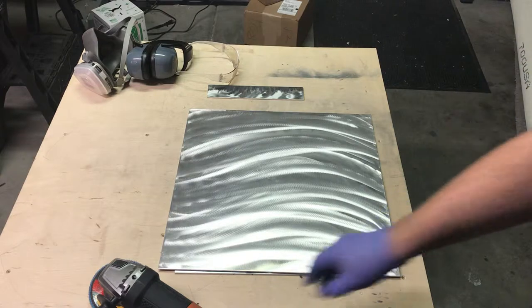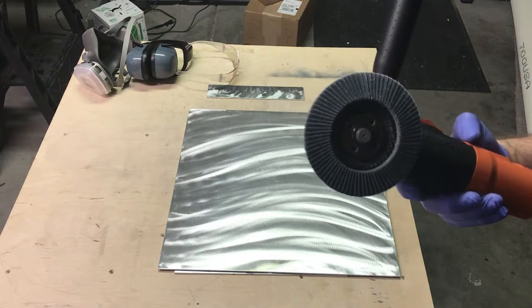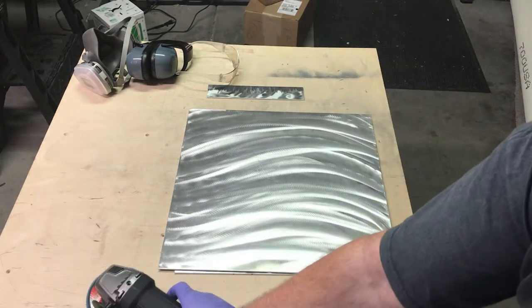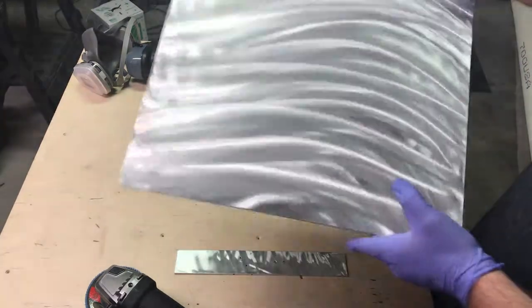This grind is going to be done with a 40-grit flap disc, which is really going to tear it up. You can see I've already done one side here, and it's really coarse.